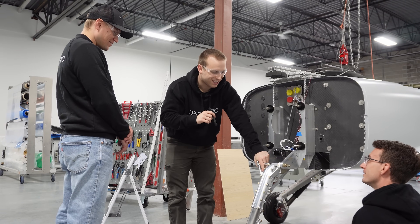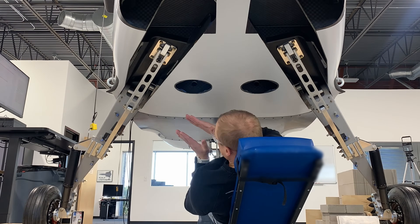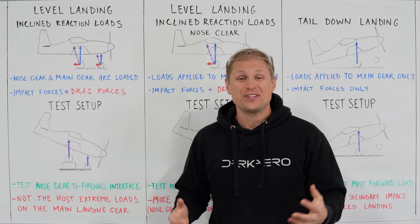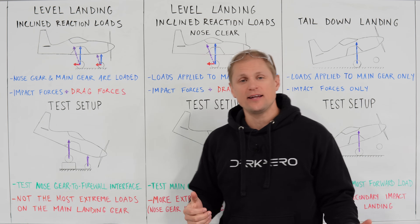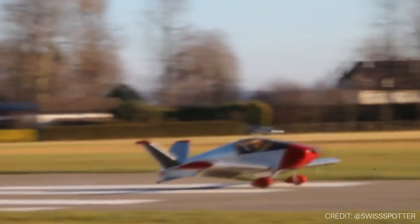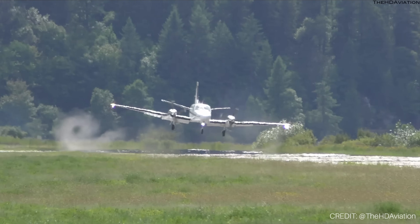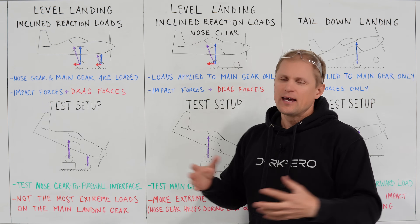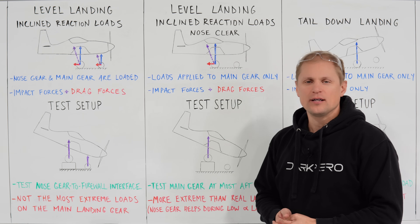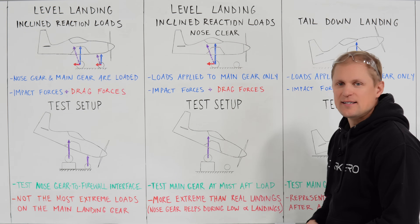We want the airframe to remain airworthy after drop testing, so we really had to think through how we were going to approach testing and explore the limits of these structures without breaking them. Let's talk about the test setup and the different types of landing scenarios we're trying to simulate. You can imagine there's a whole bunch of different ways that the airplane can impact the ground on landing. We're really most concerned about the most extreme landing scenarios, and there are three phases of testing that we did.